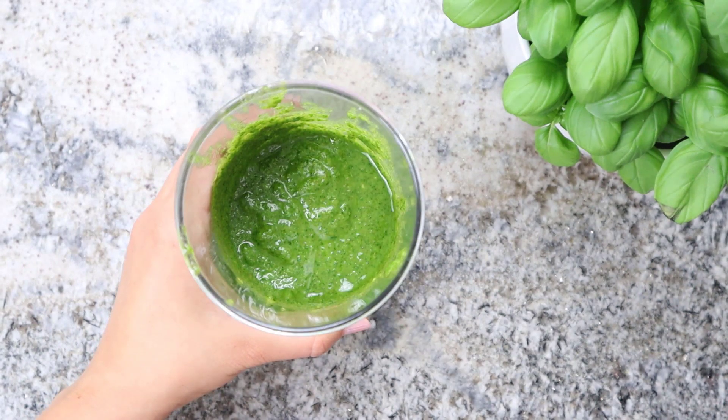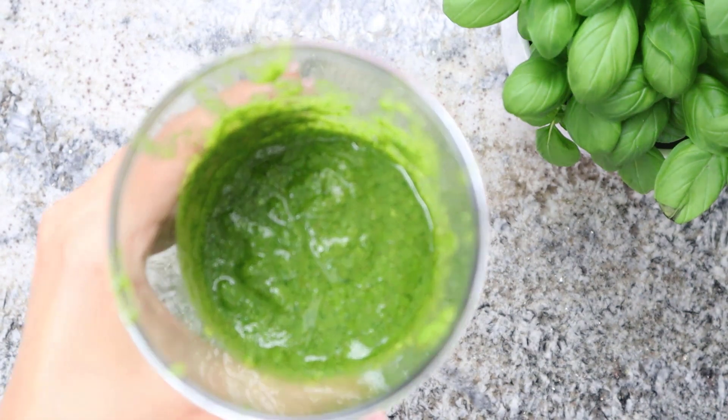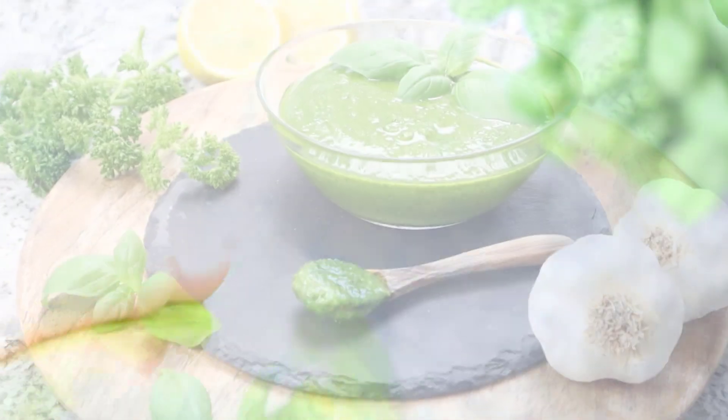You can use it to elevate numerous dishes very quickly, whether with pasta or stirred into plant-based yogurt as a dip. This pesto is wonderfully versatile and very tasty.